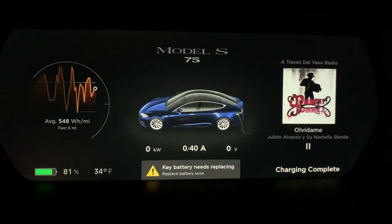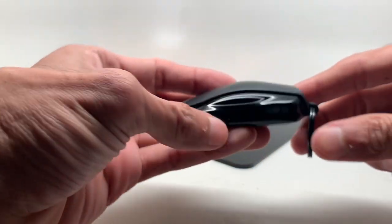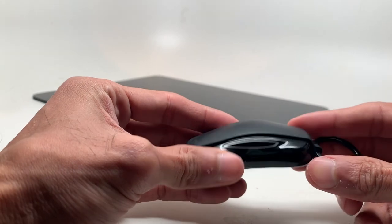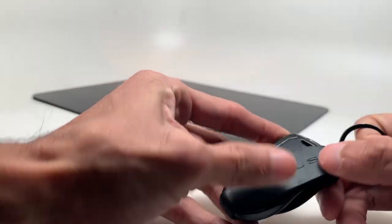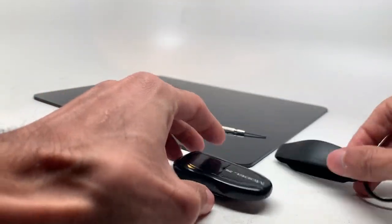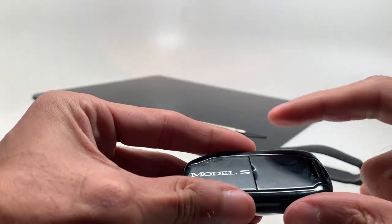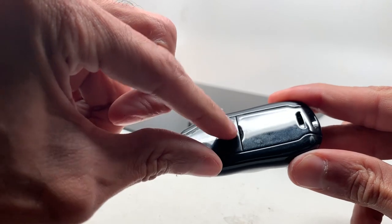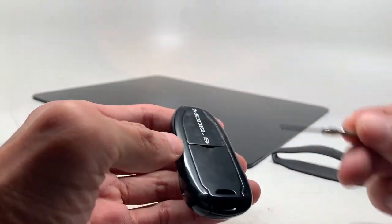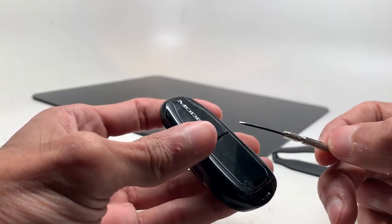Let me show you how to actually change the battery. Here's the key fob. To access the battery you'll have to remove this — just pull it off. Underneath it you'll see there's a little casing on the bottom with a little edge — that's where you want to access. I'm using a small screwdriver here, but you can use anything as long as it's flathead.